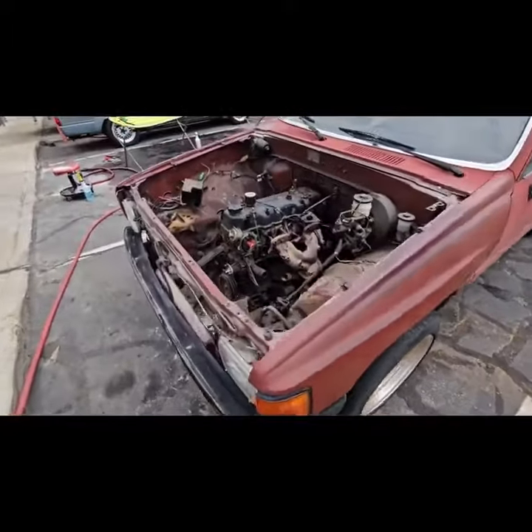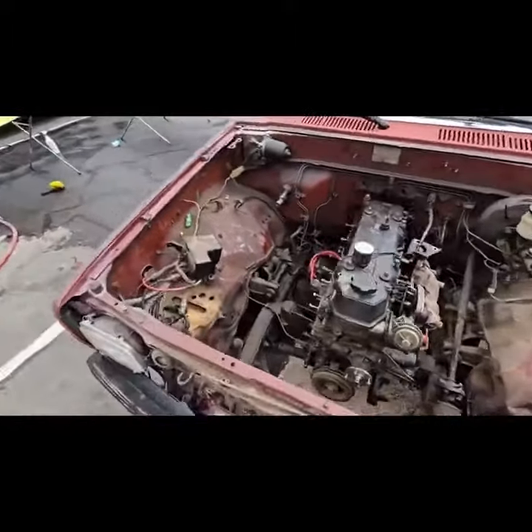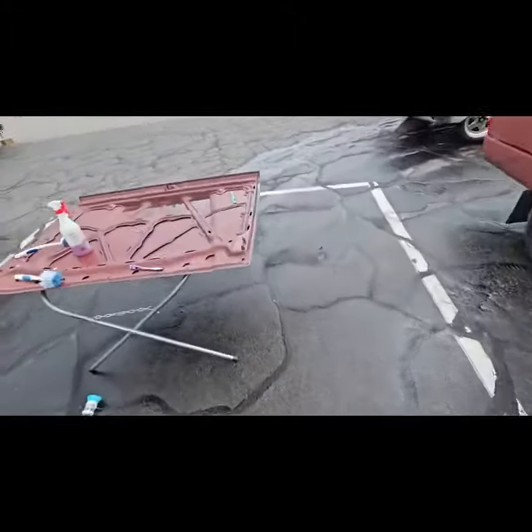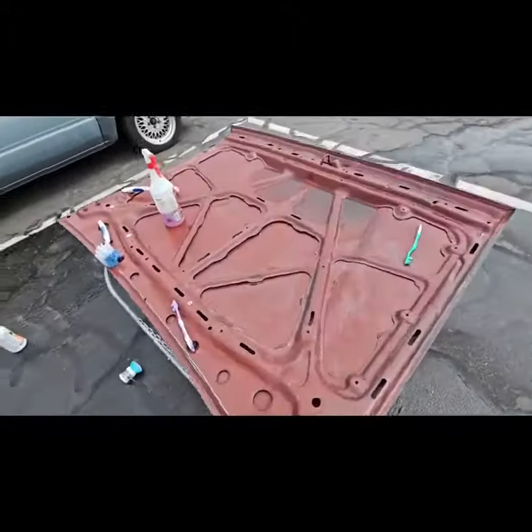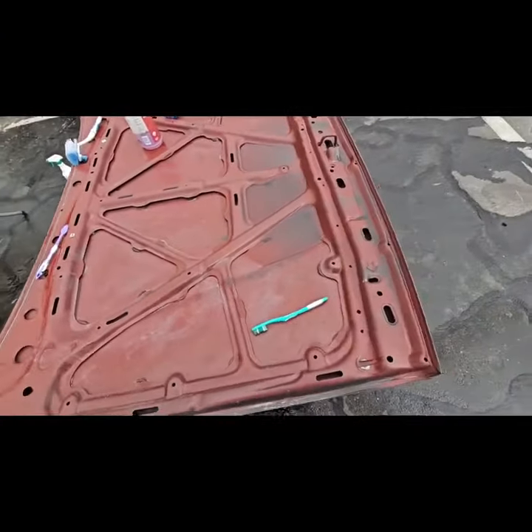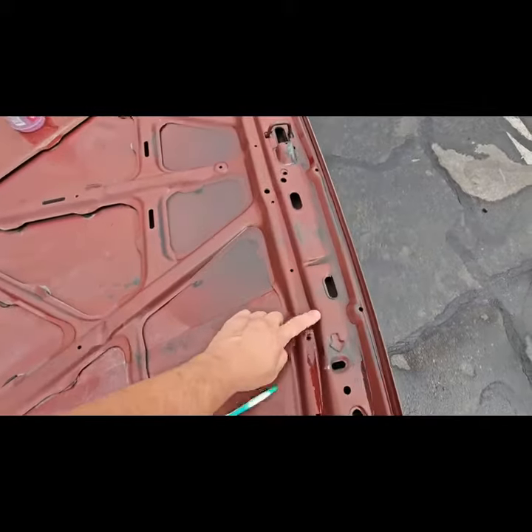This engine is just about ready to come out — we'll have it out probably sometime this week. This hood is in good shape and is just about done being scrubbed. We have realized that this hood is actually not a factory hood.